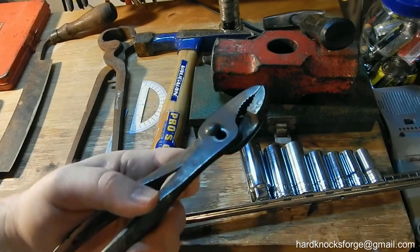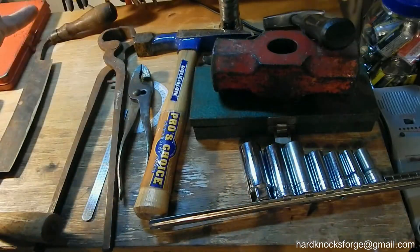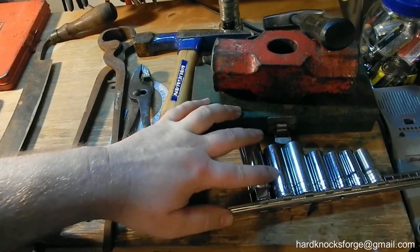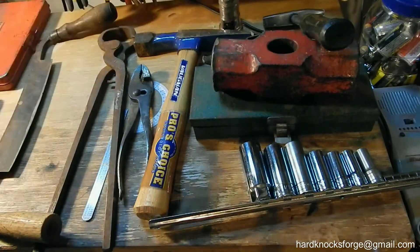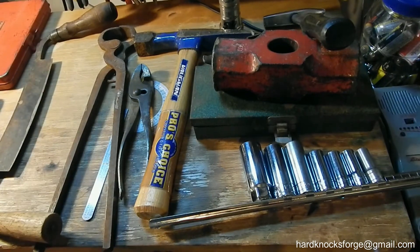I think he had a couple bucks on these too. I spent 40 bucks on all of this — the drawbar was eight, the sockets were 20, so about 12 bucks for the rest of the stuff. It was a good day. Not the best day, but it was a good day.